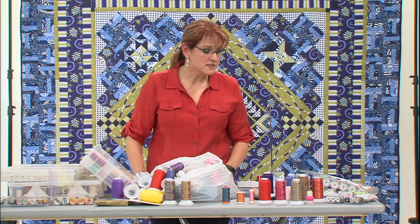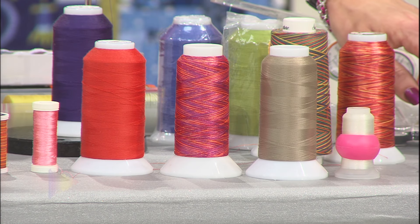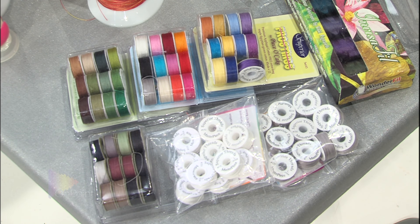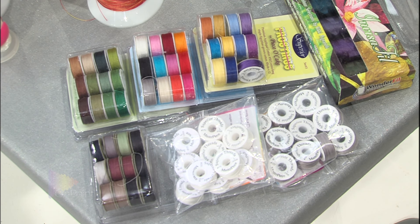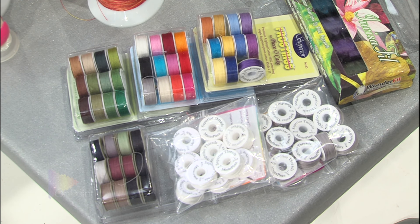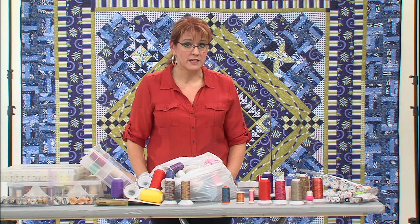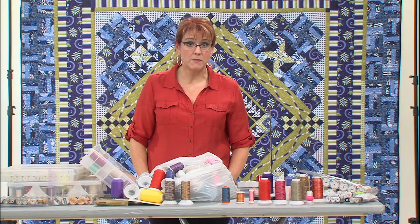Speaking of bobbins, there are also pre-wound bobbins. Here are just a few of my pre-wound bobbins. The pre-wound bobbins might work in your sewing machine — you have to try it out, as it's not going to work in all machines. In my sewing machines, the pre-wound bobbins work great. That's a great time saver — I don't have to take the time to wind my bobbin anymore; I just grab another pre-wound bobbin.